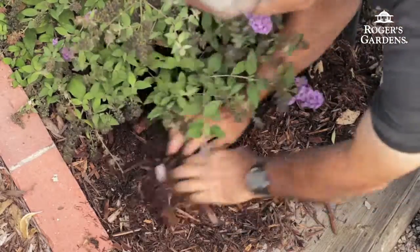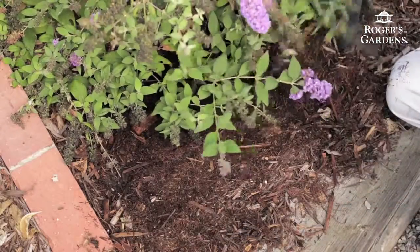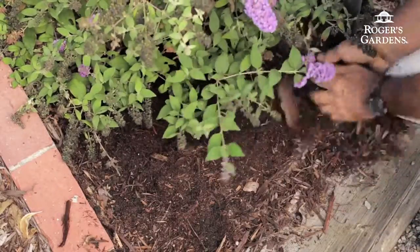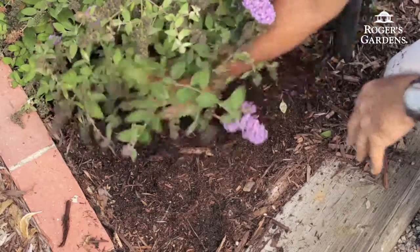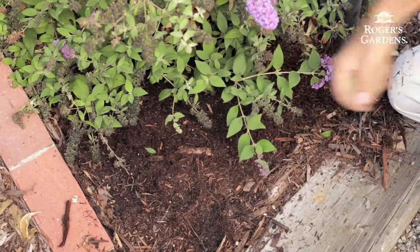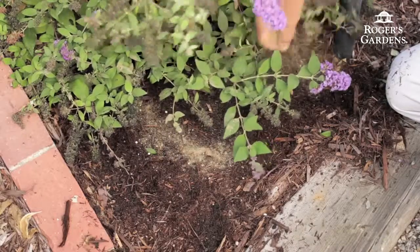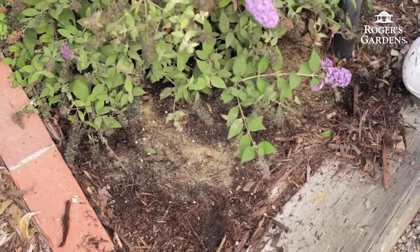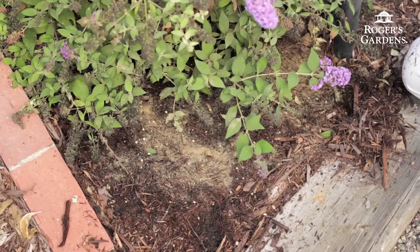The next question might be: how much fertilizer do I use on my plants? Well, every package has directions on the back to tell you exactly how much to use and exactly how often. A lot of people think that if I fertilize a little bit that's good, if I fertilize a lot that'll be better — and that is not true. Too much fertilizer can actually cause harm to the plant. So as long as you're following the directions on the back of the package, you should be good.